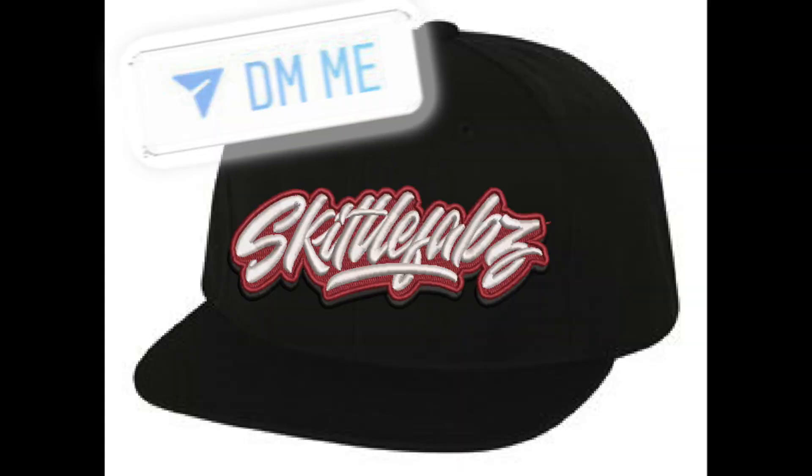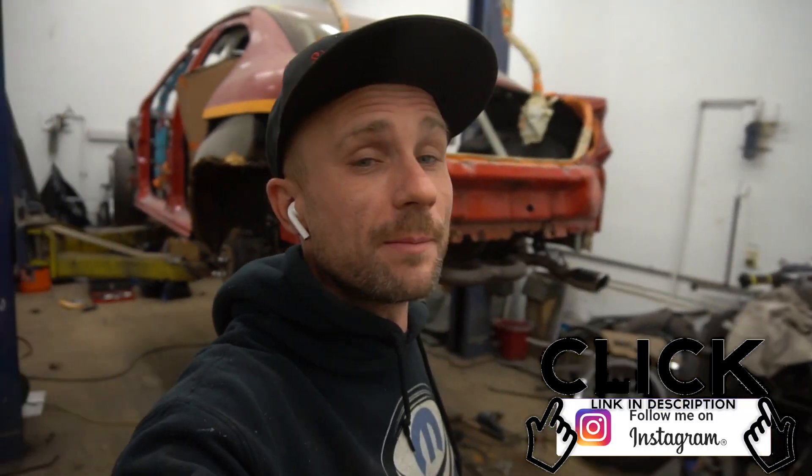If you guys are interested in any merch, I got new hats — if you guys are following me on Instagram you know exactly what hats I'm talking about. I also have shirts available: white, red, and black. Skittle Fabs. Links in the description below for my Instagram. Subscribe, hit that notification button, and until next time guys, be easy and stay tuned.